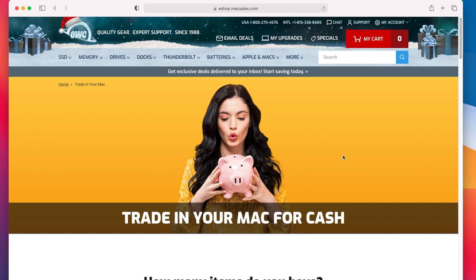Your Mac is now factory reset. The new owner will now be able to enter their own information and complete Setup. Now that your computer is ready for sale, check out OWC's Trade-in Program, where you can get cash for your trade-in Mac.